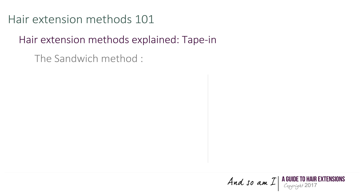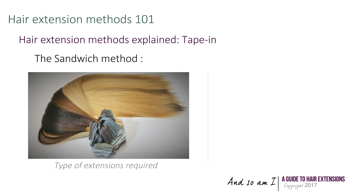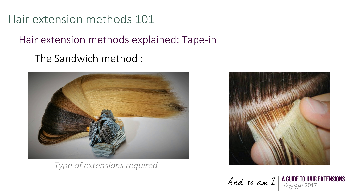When it comes to the sandwich method, one uses wefts of hair extensions at the end of which there is a tape with an adhesive strip on one side. Strands of your hair are placed between two tapes, with the adhesive strips facing your hair, and the extensions are secured by pressing the adhesive strips one against the other.